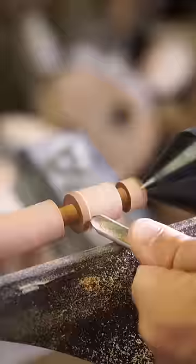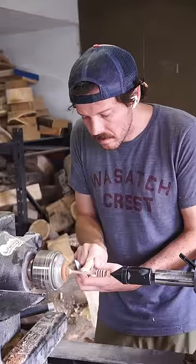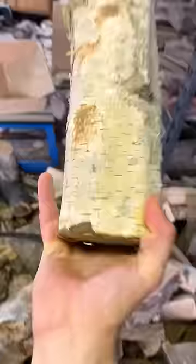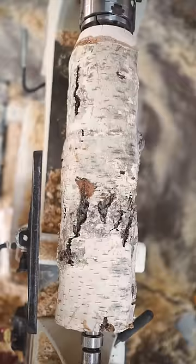I got a few comments on my recent honey dipper video telling me that it was way too small, and while I disagree — because A, look how cute it is, and B, it still transferred honey just fine — I figured, hey, why not take the advice and try making a slightly larger one.